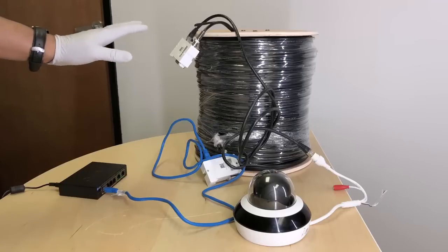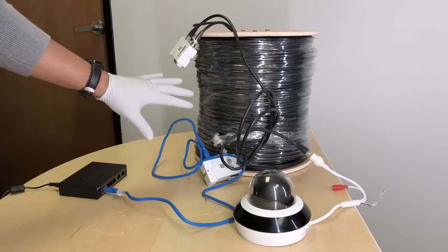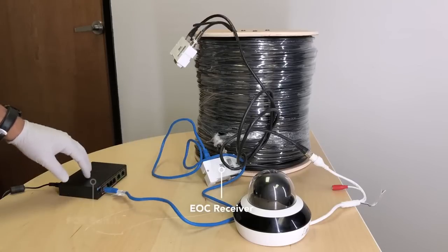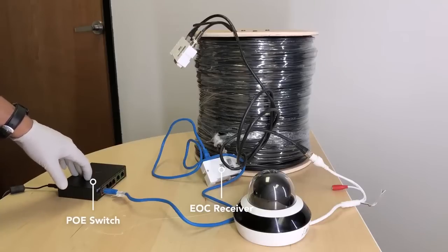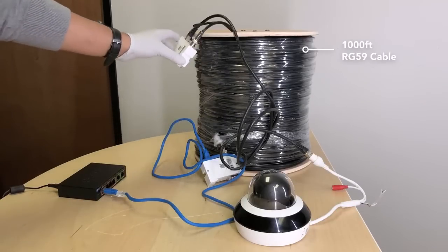Currently, we are looking at a transmitter and receiver setup over a 1,000-foot RG59 cable. The receiver is connected to a standard PoE switch, and the PoE power supply is happening over the 1,000-foot cable.